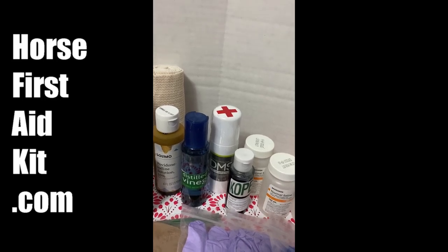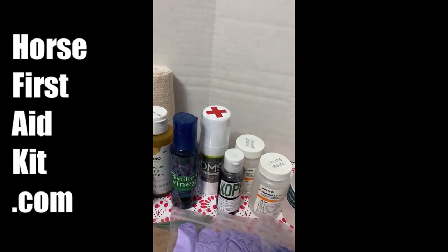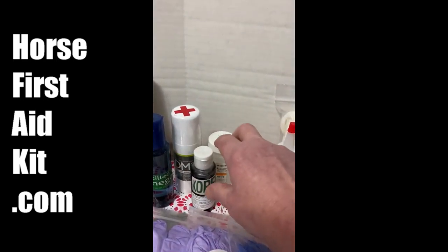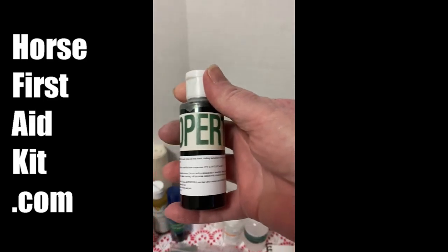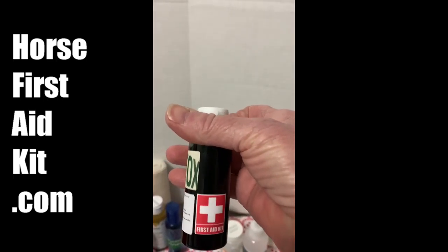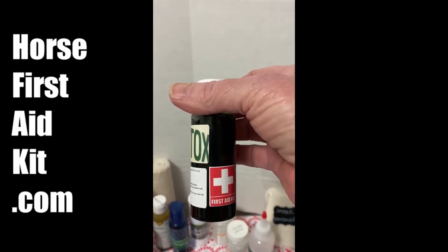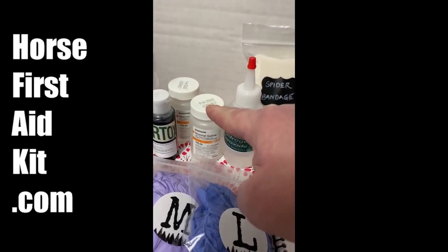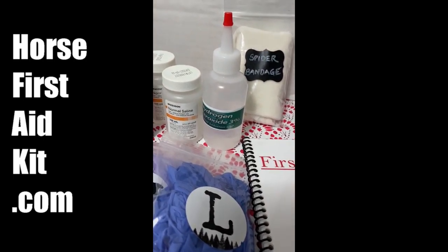I've got a recipe and all the ingredients in our first aid kit for that. This is my favorite product for curing thrush. I have labels for everything, and I also have warning labels — anything you see with the first aid cross is something you definitely don't want to get in your mouth or in your eyes, so I clearly marked them. And then a couple hundred ml bottles of saline for flushing wounds or flushing eyes, and a squirt bottle of hydrogen peroxide.